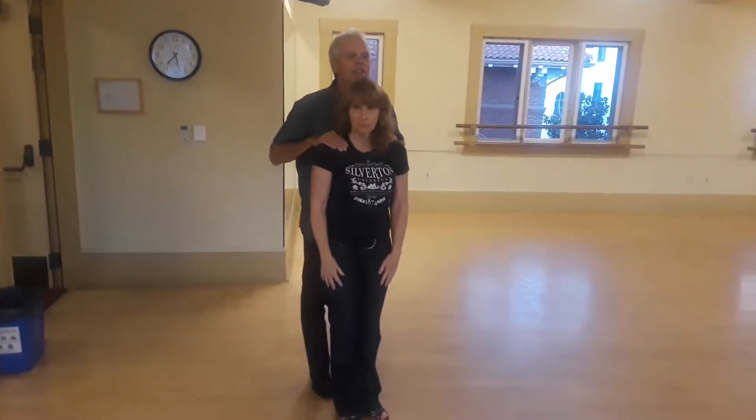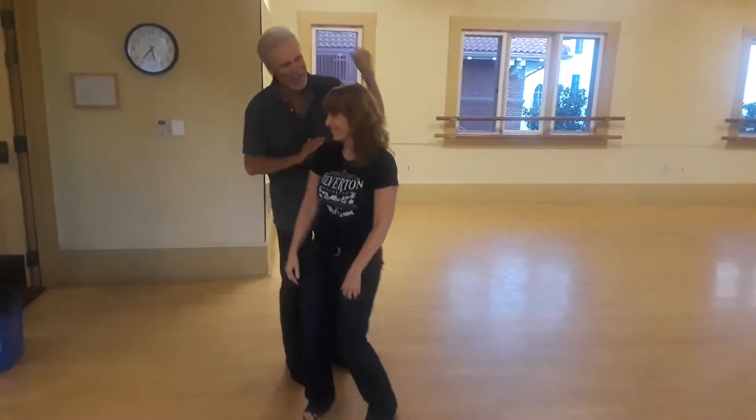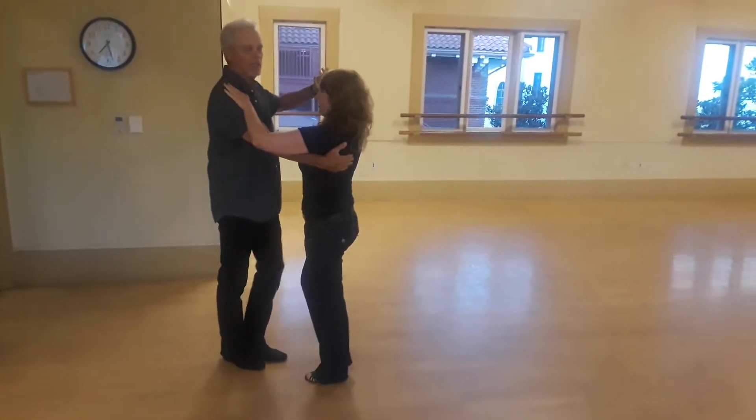August 20th, Cynthia and Bill. We did a review of last week's class, then we added a new ring. We're doing a men's cuddle.